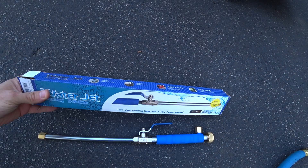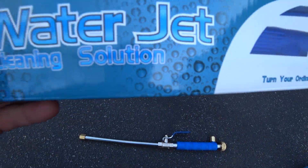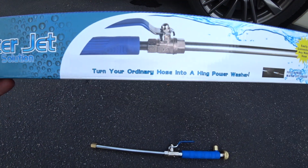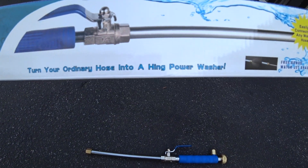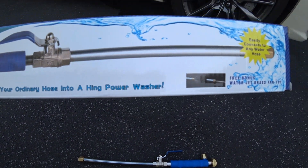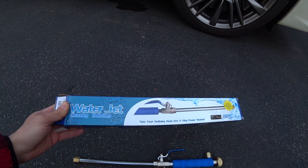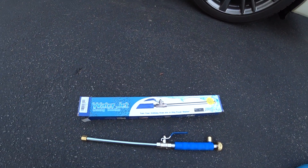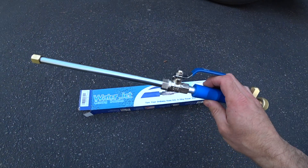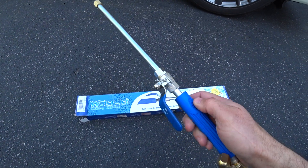What's up guys, Autofanatic. So what do we have here? I'm going to be doing a little demo and review on this thing. It's called a water jet cleaning solution — 'Turn your ordinary hose into a Hing power washer.' There's definitely some Chinese typo there, but anyway, I saw this stupid thing being advertised all over Instagram the other night, and it's definitely deceptive marketing.